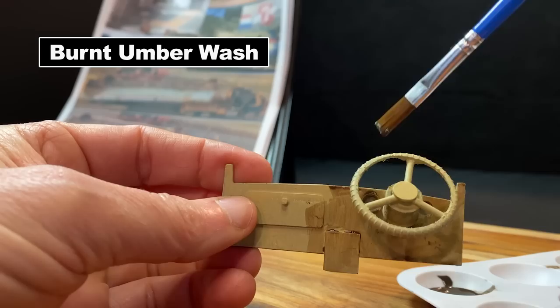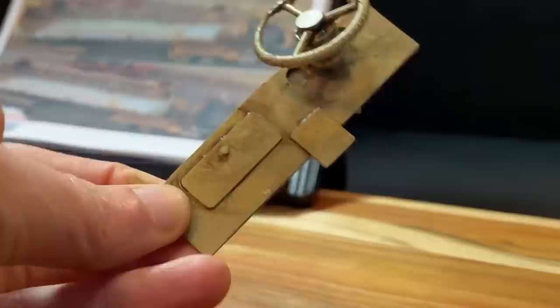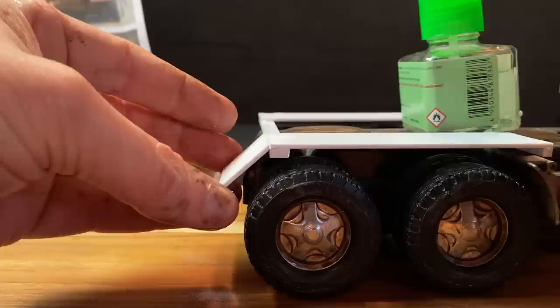I'm painting on some burnt umber to all the interior parts and then wiping off the excess. Voilà. I needed to make some extra parts for the back section of the truck, so I'm using polystyrene.